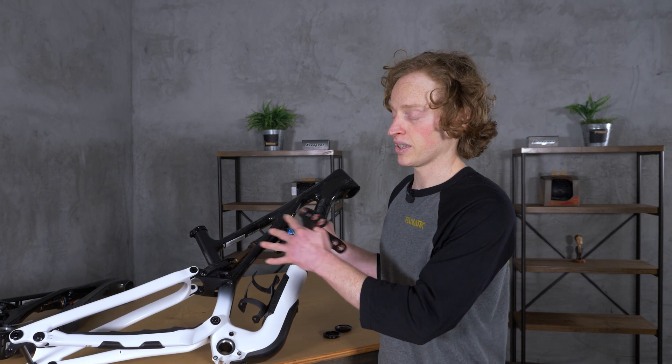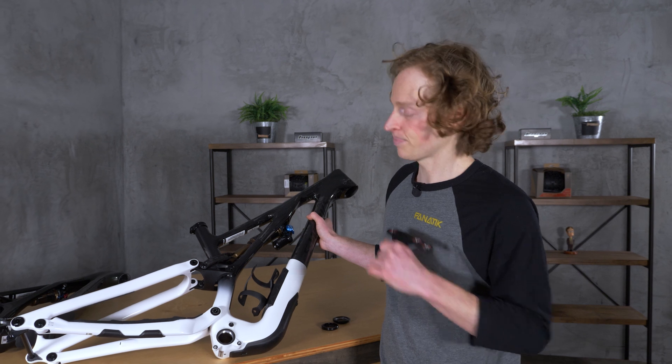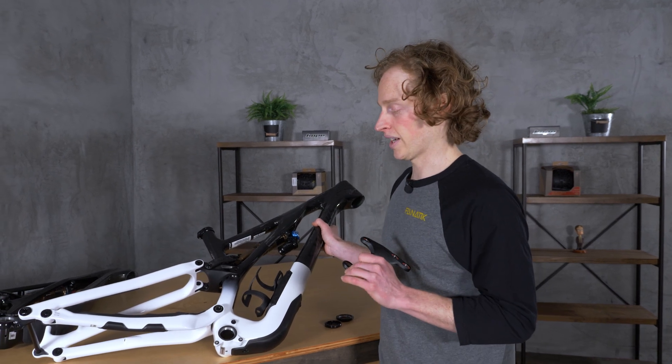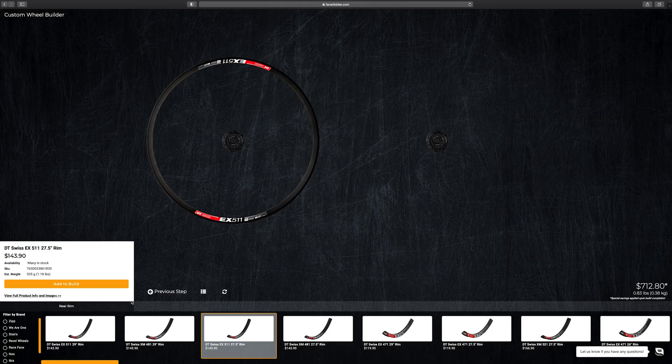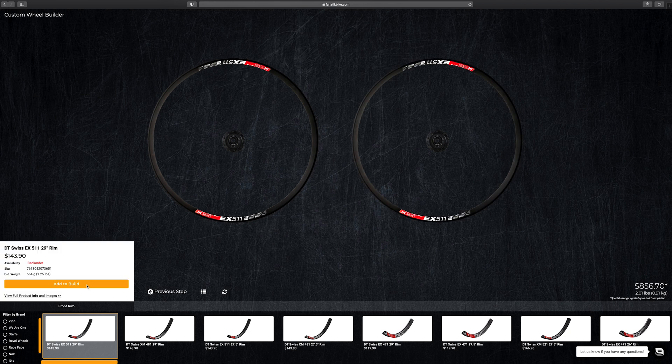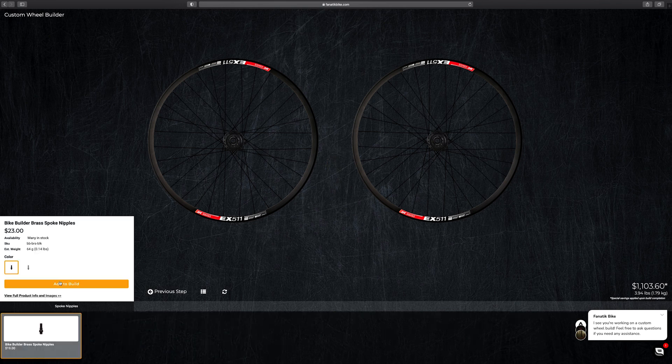Unless you're building this bike up custom in our bike builder, you will also need a 27.5-inch rear wheel to replace your current 29-inch one. Let me plug our visual wheel builder — it allows you to not only build a rear wheel, but you can match the hub, rim, and spokes exactly to your front one so you have a matching wheel set. You can also put a cassette, a rotor, and a tire on there, which would make the whole procedure extremely painless — you just pop your new wheel in when it arrives at your door.